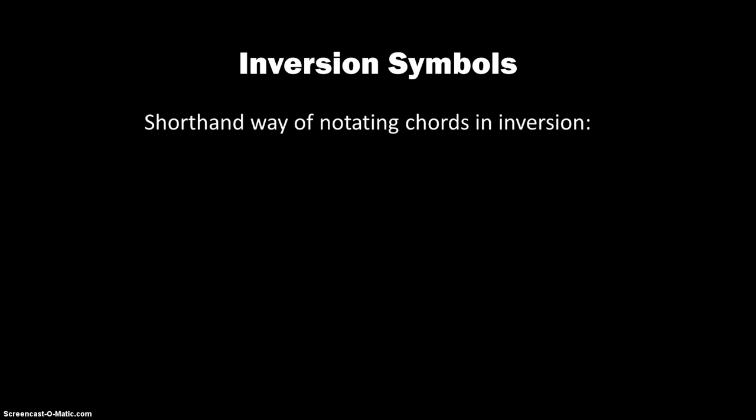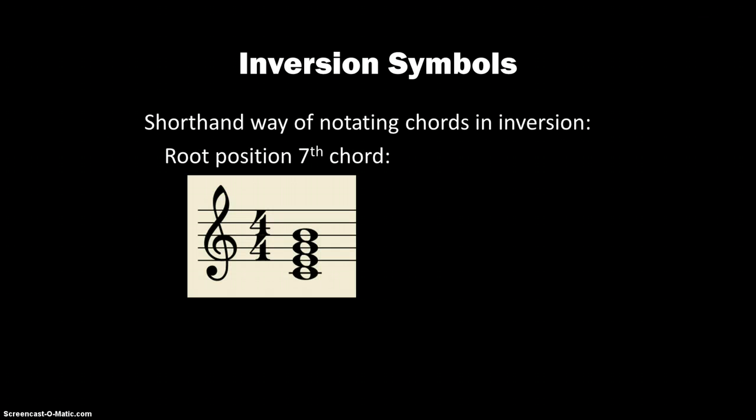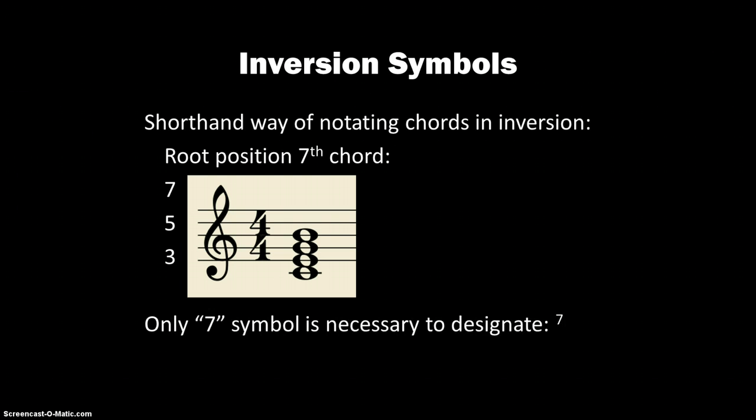The inversion symbols are a shorthand way of writing 7th chords when they're in inversion. For a root position 7th chord, the first interval from the bass is a 3rd, then a 5th, then a 7th. The only thing we need to designate the 7th chord in root position is a 7, because otherwise we would assume it's a triad. So this would be a C major 7th.